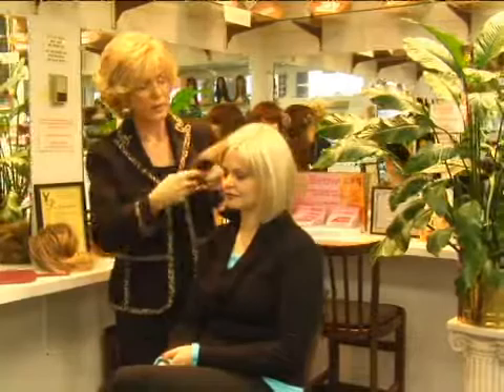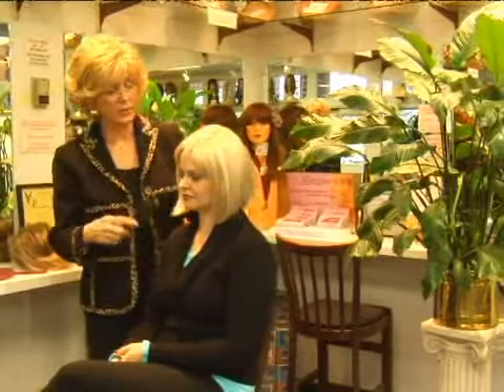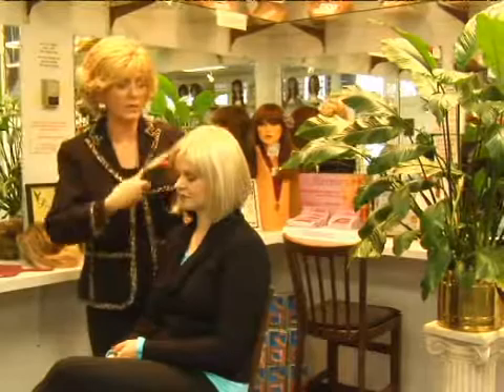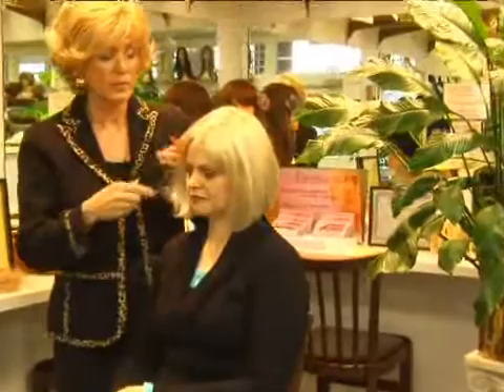If I could get Julie to grab me a hot roller, I can show Rebecca how to put this hot roller in her hair, how to turn it, and how long to leave it in. If you decided you wanted to have a little more of a curl toward the face, a little bit heavier curl, then we can take hot rollers. You cannot use a curling iron because it melts the fibers. Our fibers only take hot rollers. Hot rollers have a protective coating on them.